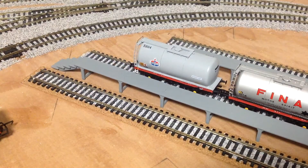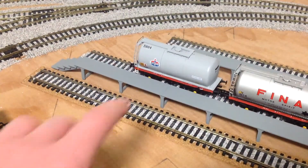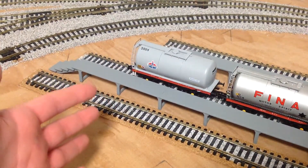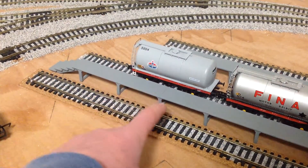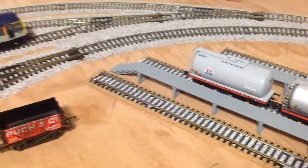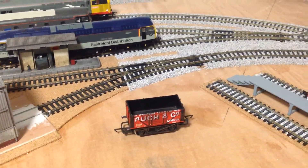Finally, down at the carriage sidings we have now sprayed the carriage platforms, and they are just awaiting the white line to go on each side. That is also going to be the same colour as what we are going to spray the TMD corrugated sections in.